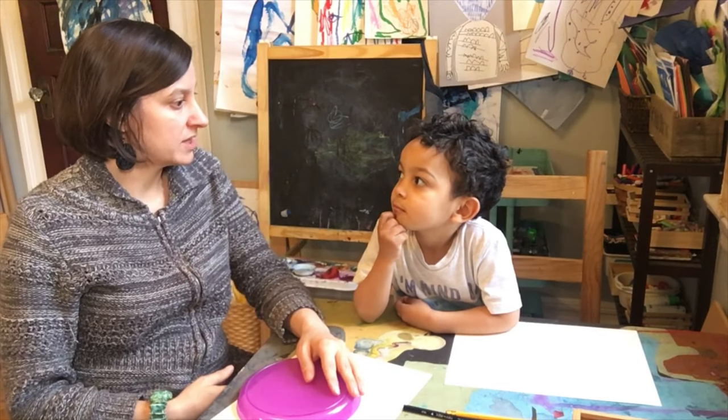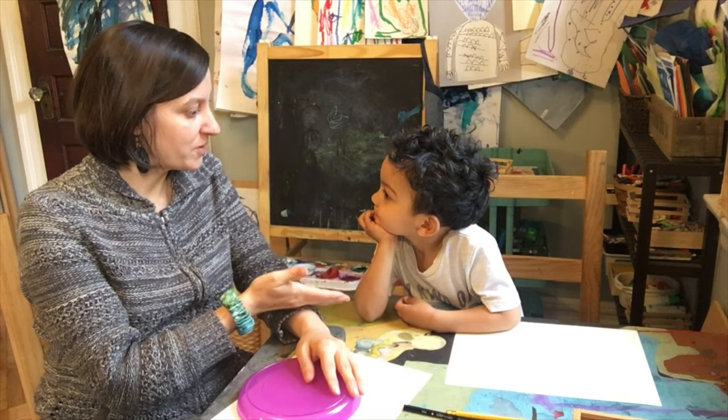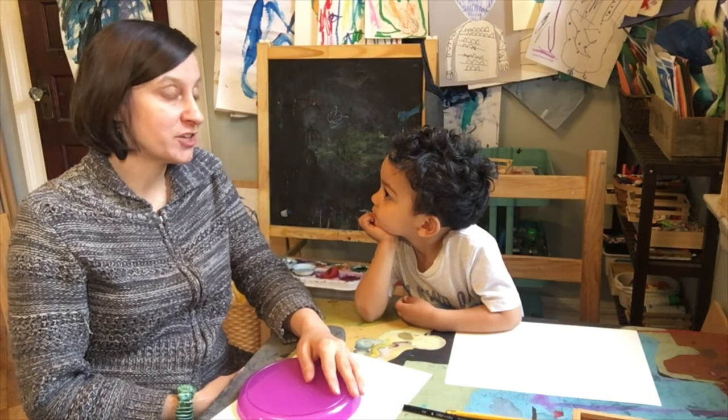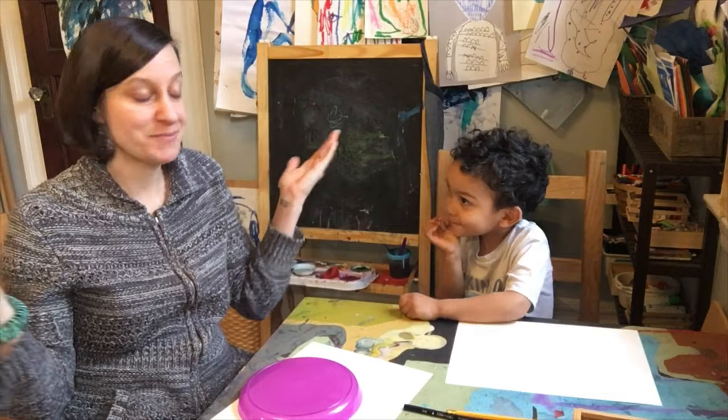Who do we usually eat dinner with, Jolly? Mama and Jolly, right? So in our pictures we're going to have mommy and Jolly. But I want to put grandma in the picture — I think she would love it if you put grandma in the picture. That's a good idea. You could put Charlie too.